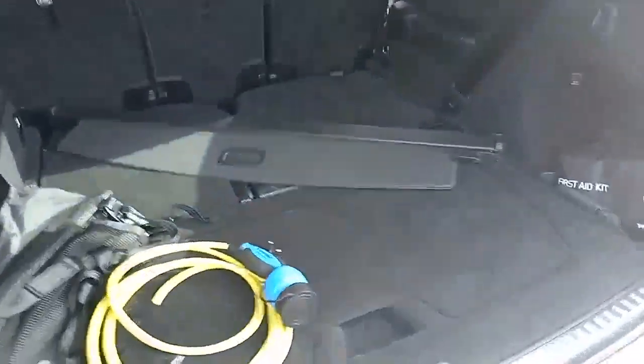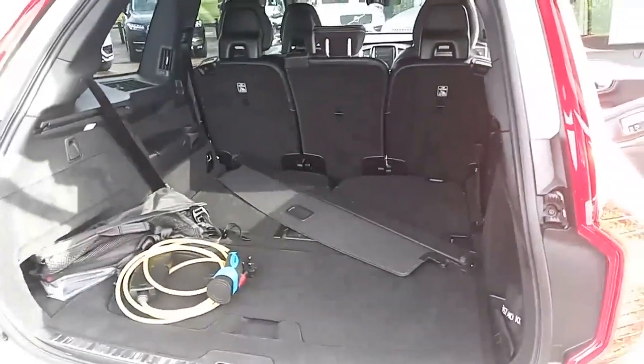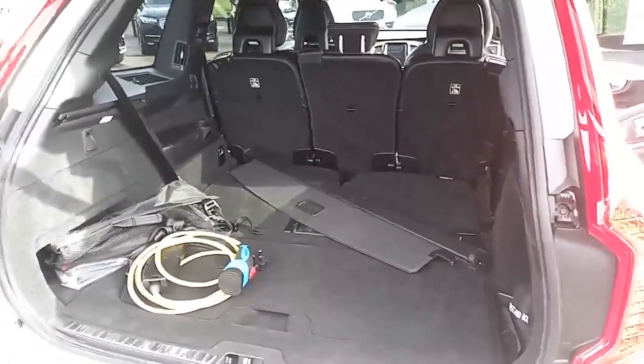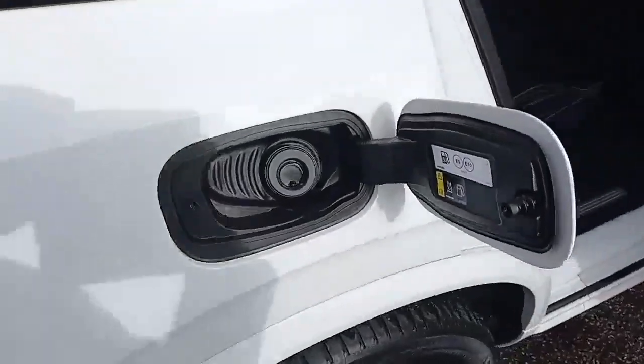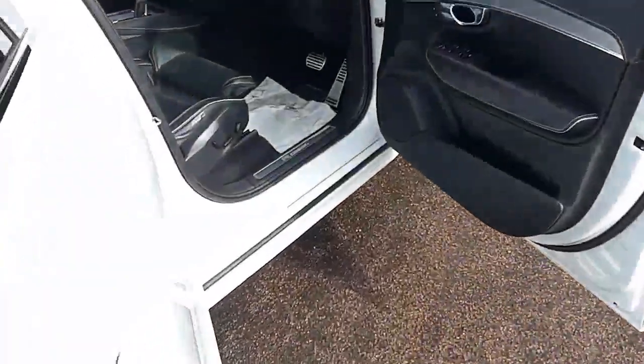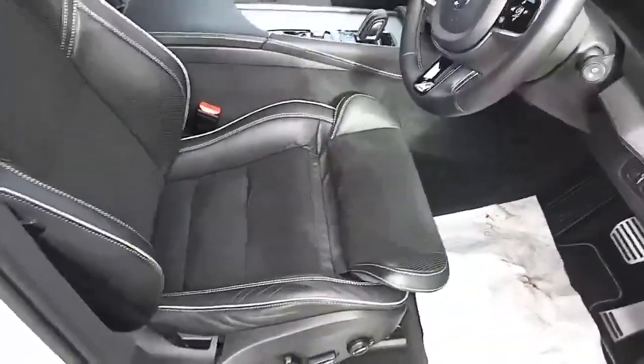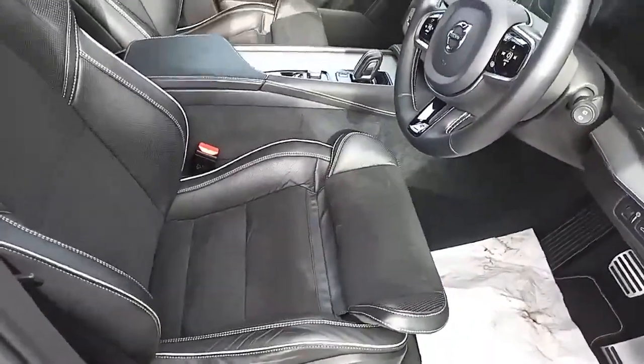Camera in the back, and a nice spacious boot. You'll have seen from the pictures that the boot is quite sizeable even with the sixth and seventh seats up. Electronic tailgate. No rips or tears that can be seen. Electric windows all round, electric mirrors. The driver, just like the front passenger, has electric seats with three-stage memory setting.